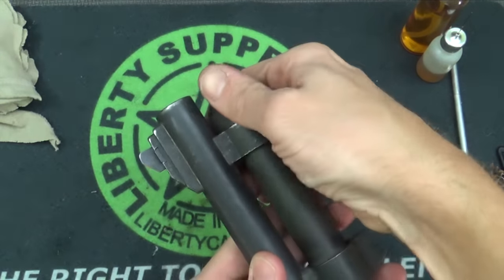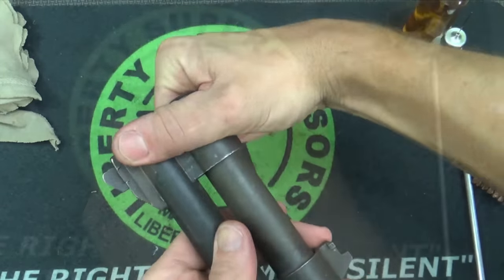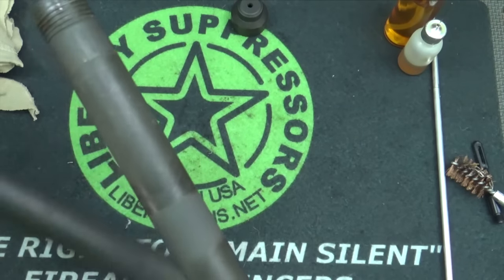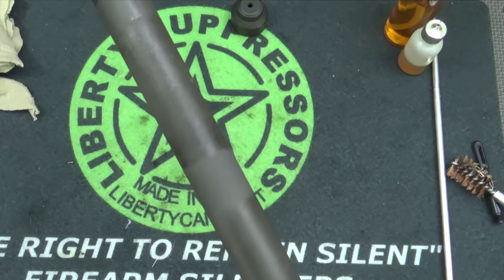To remove the barrel, you're just going to unthread your cap here. At that point you can pull the barrel right off — it comes off as you see here. We're going to set that off to the side.